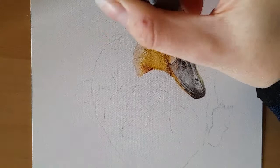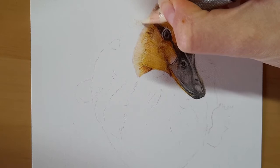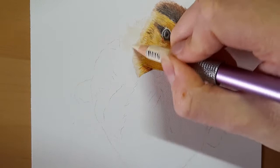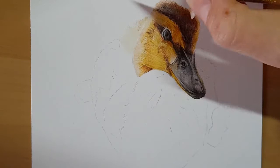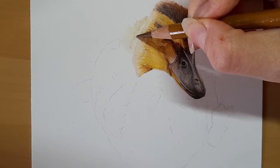So I'm just going to lift some of this graphite at the back of this head here, and I'm going to take my ivory as a base layer and just come in and build up this base layer at the back of the head. Then I'm going to start with my brown ochre, very lightly, just going to start to build up some of these little fluffy hairs, constantly looking at the direction that all this fluff is going.